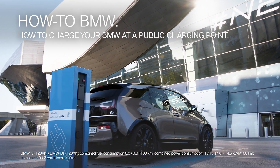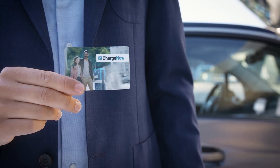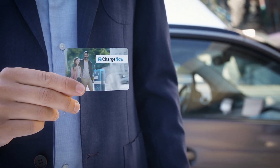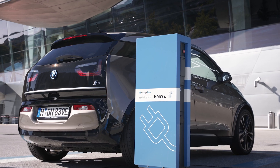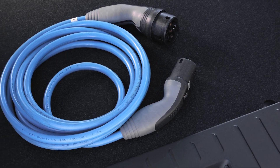When charging your vehicle at a public charging station, you might need to use your Charge Now card or a different charging provider's authentication card. If there is no charging cable provided by the charging station, you might also need to have the optional charging cable.